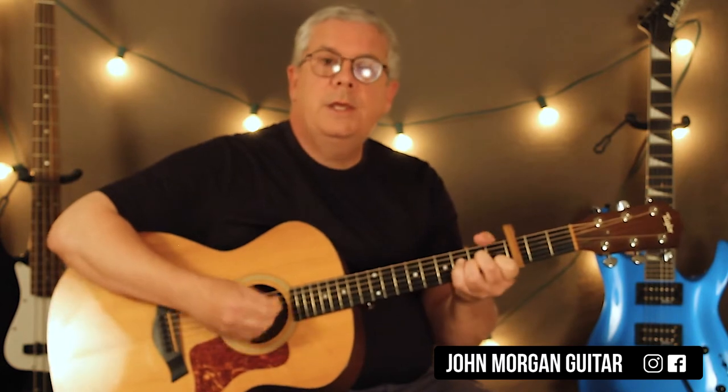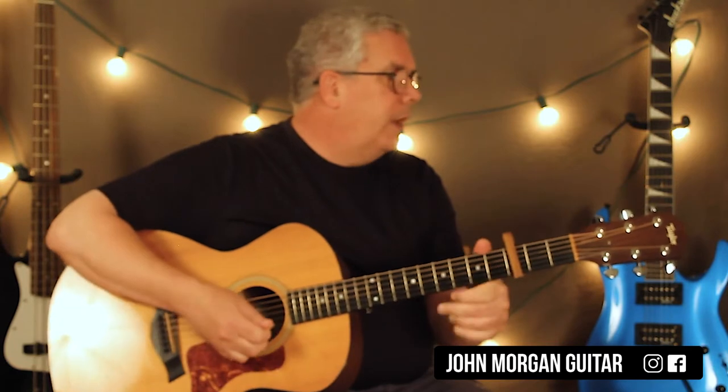Every once in a while they might hit the chord once. Just listen to the song, work it out. Once you work out the progression, you can play along. They go pretty fast, but you'll be able to do it, I think. And every once in a while they might hit once or something like that.